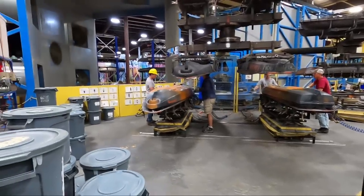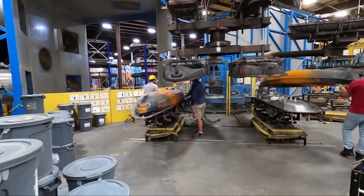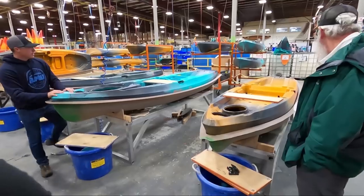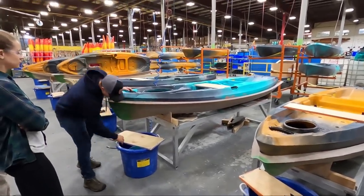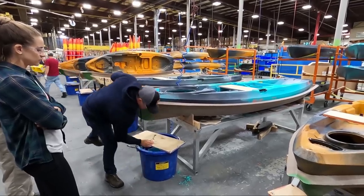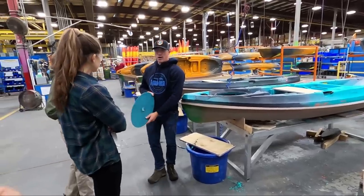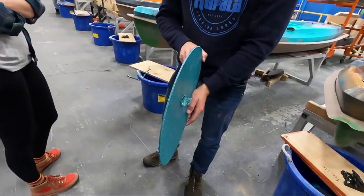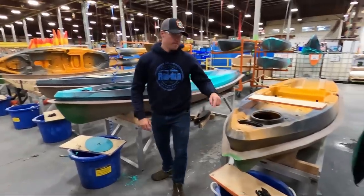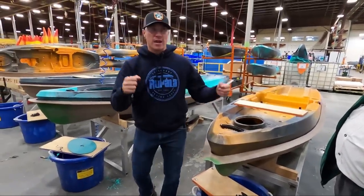The mold goes full air right now — it blows up like a balloon and pops the boat off the mold. They let it cool down, stub off the edges, and cut off the over-mold — all of which gets recycled. That shows you how thick the plastic is on that single-layer process. Then they do all the pre-cutting of the hatches and drain plugs, take off all the over-mold, and load the boats onto the production line to add handles and seats.